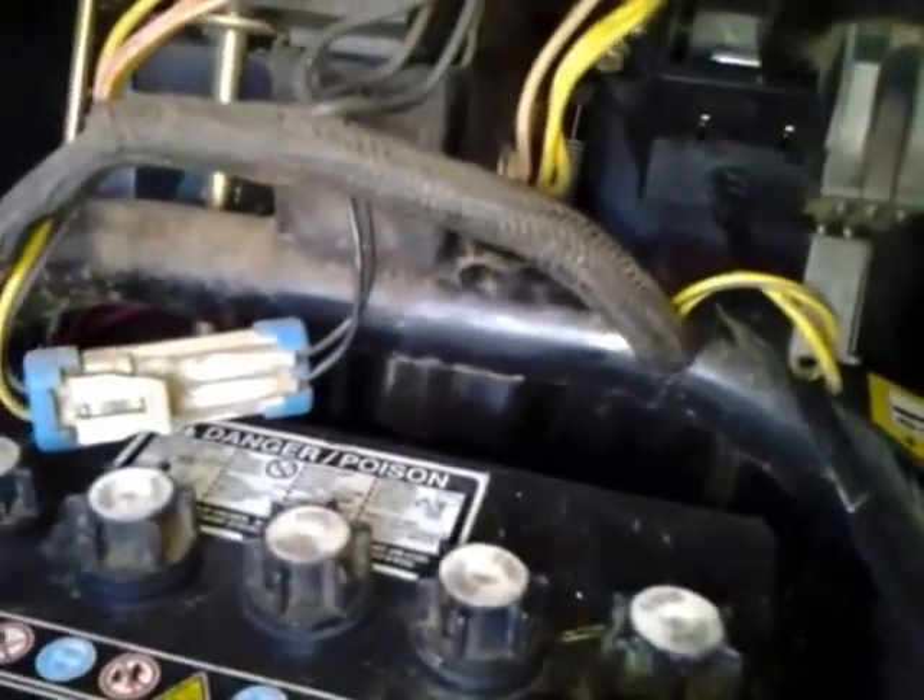And then underneath here, we have our lights switch for the front headlights. It does not have rear headlights — it has reflectors on it. And then right here we have your mower deck engagement on the right side when you're driving.